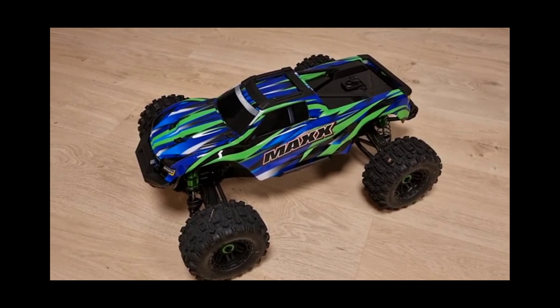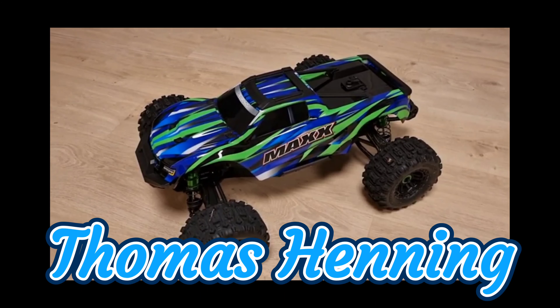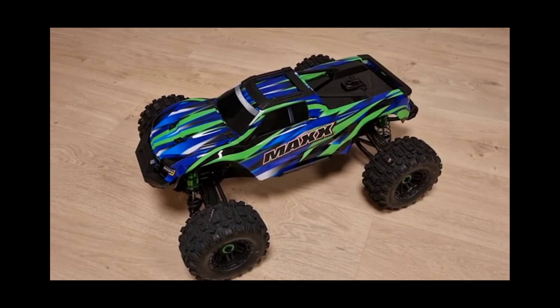Hey guys, JG with another RC update. The Wide Maxx is true, and this is going to be a video to show it to you. There is a user who actually posted a video of this — I'm going to leave a link in the description to his channel because the video I'm going to show you actually came from his channel, and he's going to be the first one to actually possibly run this and get some video footage.